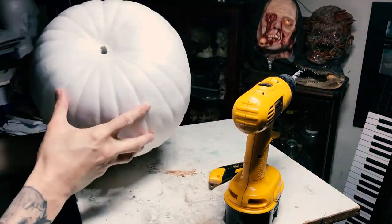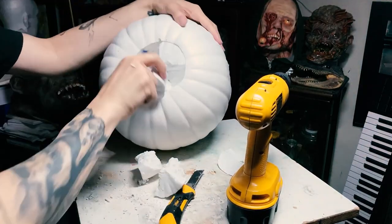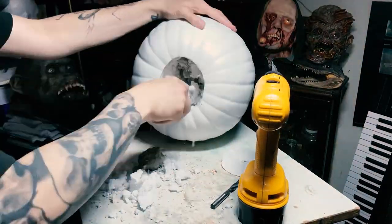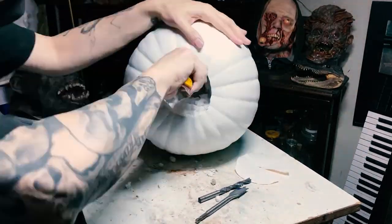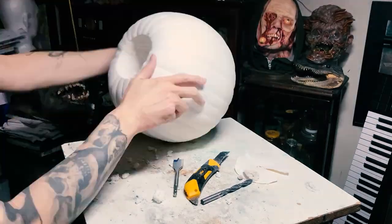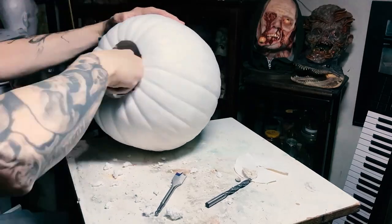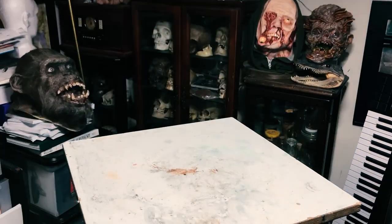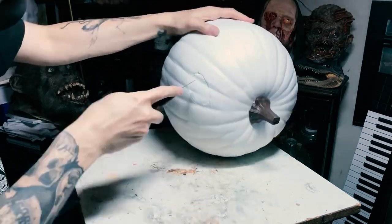The first thing I wanted to do was drill out the bottom and see if it was hollow or not. It turns out it is not hollow — it's actually filled with styrofoam, so I had to carve that out. And oddly enough I found a rock in the center of this pumpkin — not kidding, there's a rock in the middle of it. I recommend if you're going to do this project, try to find a pre-hollowed pumpkin; that's going to save you a lot of time.